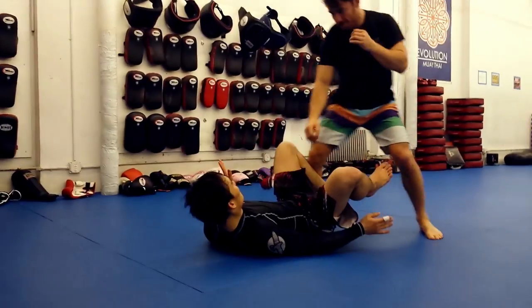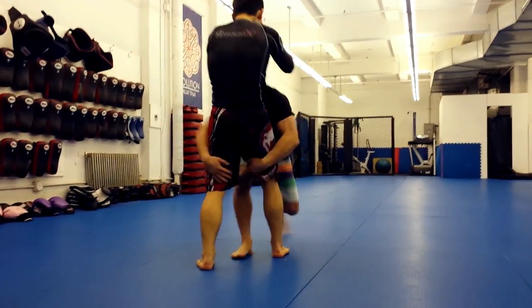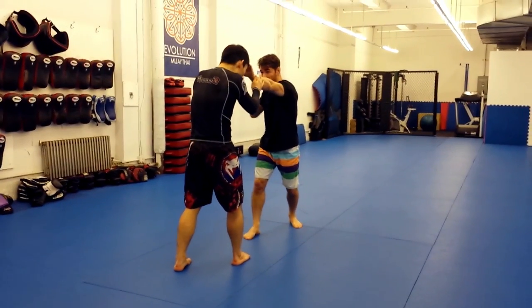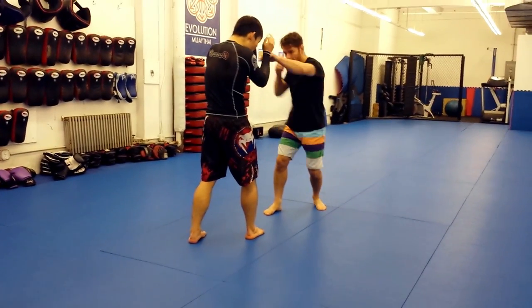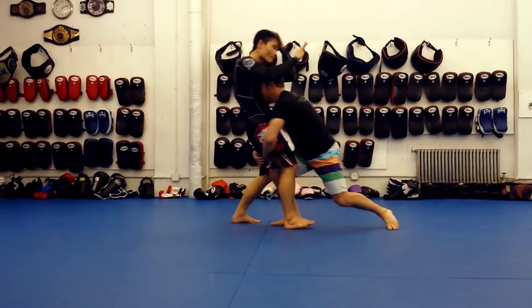This attack is perfect for both self-defense and MMA applications, and works really well against a charging or swinging opponent. Although here I show it off an offensive 1-2 punch combo. Less technically complex than other techniques on this channel, the blast double does take some practice to get the timing and movement right.